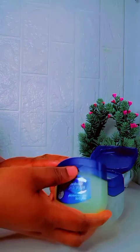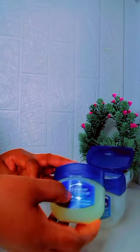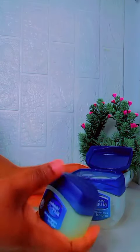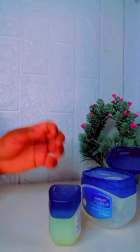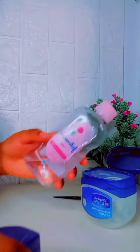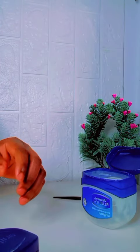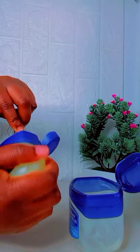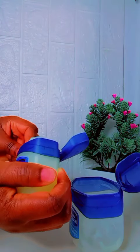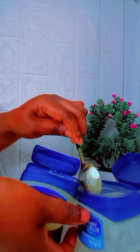I'm going to be using a full container of Vaseline. As you can see, this is the one I used before, so it's left with just a little. I'm going to make a new one. Right now, this is my Janetay baby oil — you can use any baby oil of your choice. I'll just go ahead and bring out my gel from the small bottle.